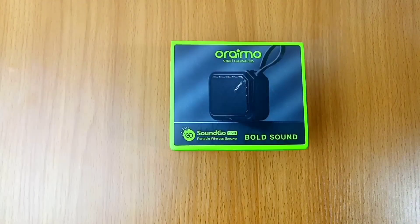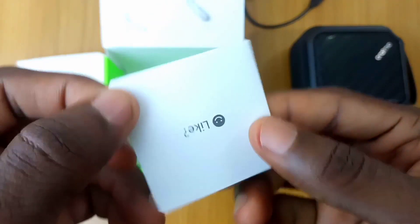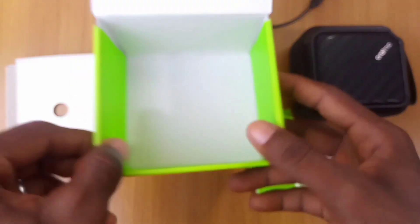Right inside the box, you will find the speaker itself, a small micro USB charger, a small warranty certificate paper, and lastly the welcome guide which is also the user manual. That is pretty much it in the box.